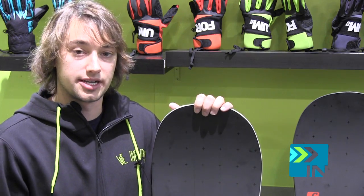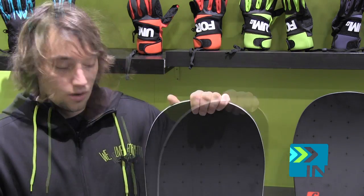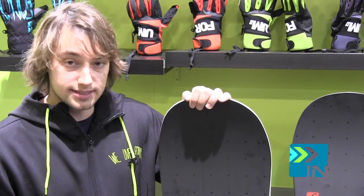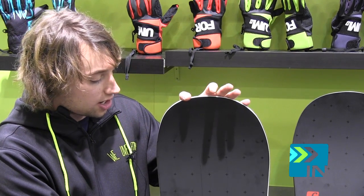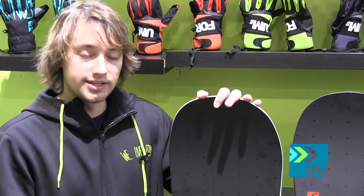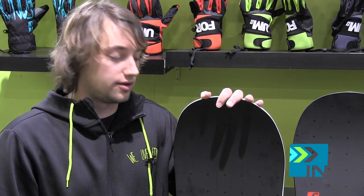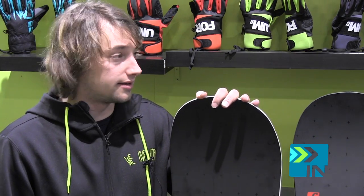Going up to the Camber version, it's a little bit stiffer, a little bit more serious — really for the guy who wants to charge it and kill it all day in the park. We also got some car bombs in this. We've got carbon strands that start right outside the binding inserts and go to the tip and tail. What that's going to do is really help you load up that ollie to boost you up on whatever you're doing — jumps, rails, anything you need. This is the machine to get it done.